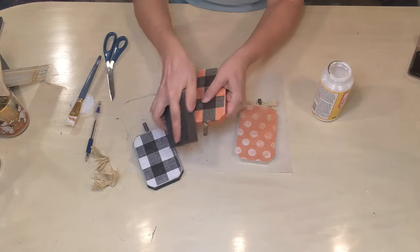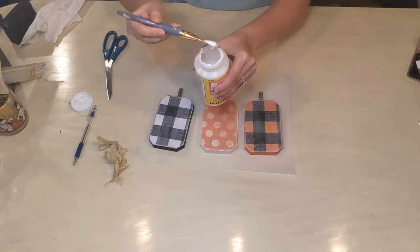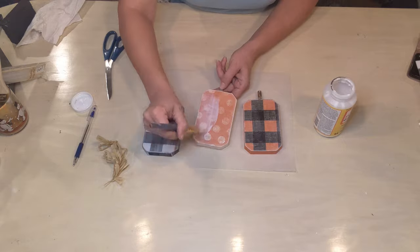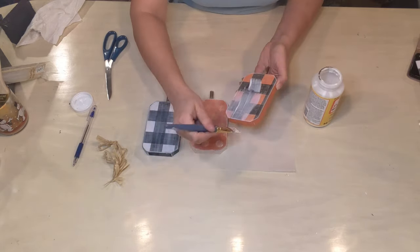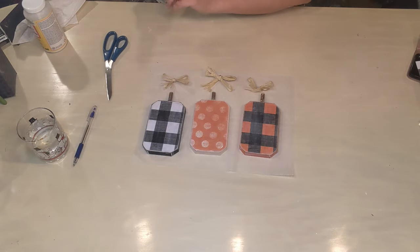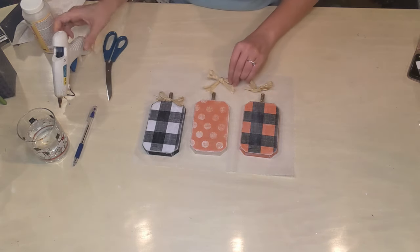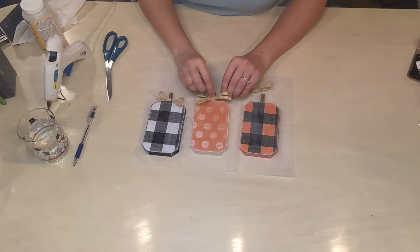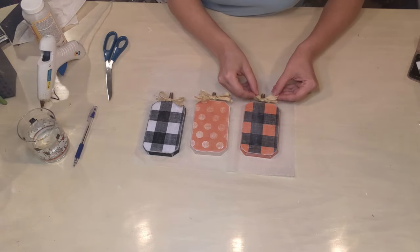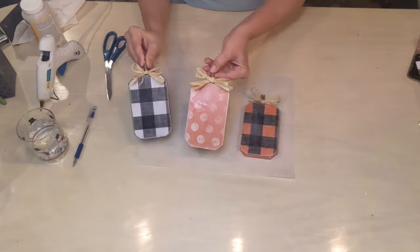I'll just put those raffia bows back on again later with some hot glue. Here I'm going over the tops of the little pumpkins with Mod Podge, just to seal everything in once I've got it sanded the way I liked it. I did the tops and sides but not the backs — I actually like the way the backs look and I'm debating whether to put something else on there, like an eye on one, a heart on another, and 'fall' on the back. If you have any suggestions for the backs of these little pumpkins, let me know in the comments!